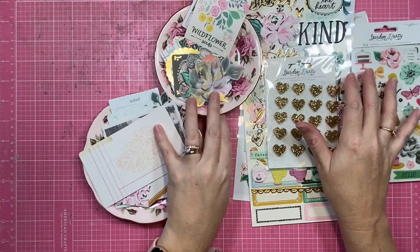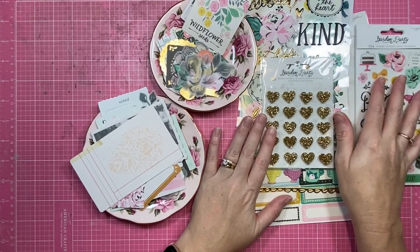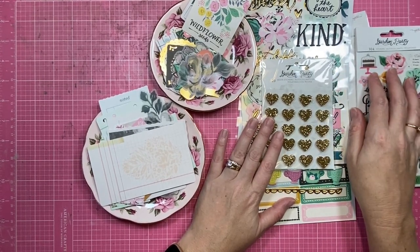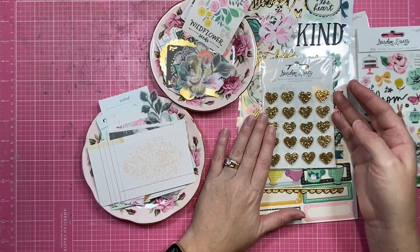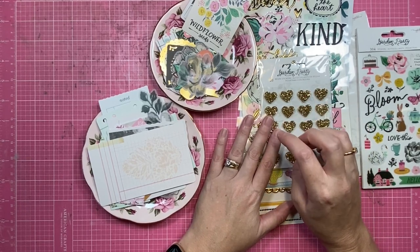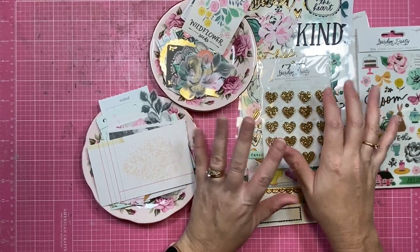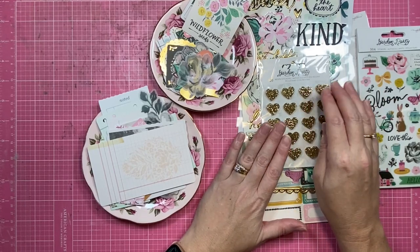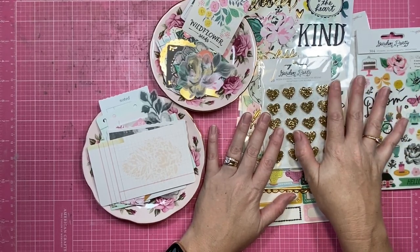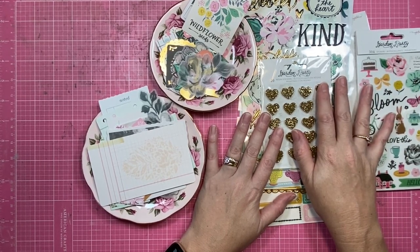And I think that's everything — all the elements I got in the Maggie Holmes Garden Party collection. I hope you enjoyed seeing all the pieces in this line. If you were thinking about grabbing it, it's really really pretty — it's very traditional Maggie, sort of back to what she was doing a little while ago. There are a lot of elements that remind me of Chasing Dreams, which is my all-time favorite Maggie collection. I'm really looking forward to creating with these goodies and hopefully back very soon with a video sharing my latest project using them. Thank you so much for being here, my creative friends — see you in the next video!